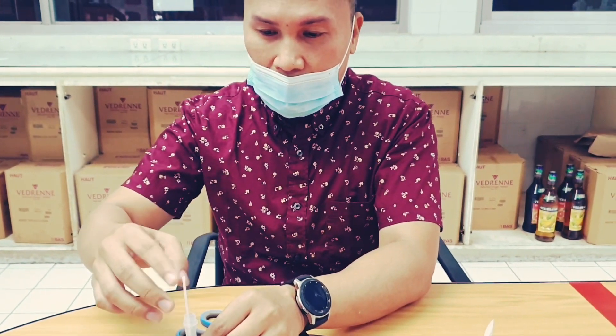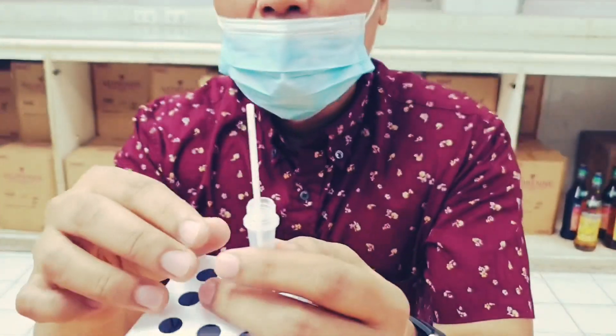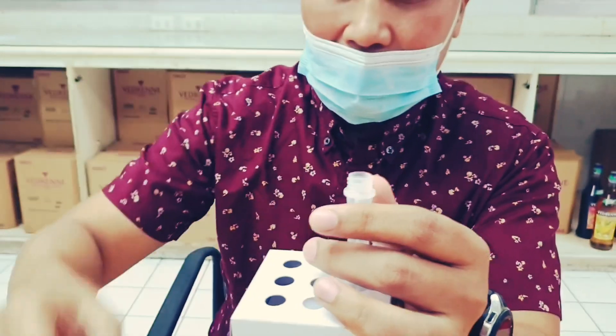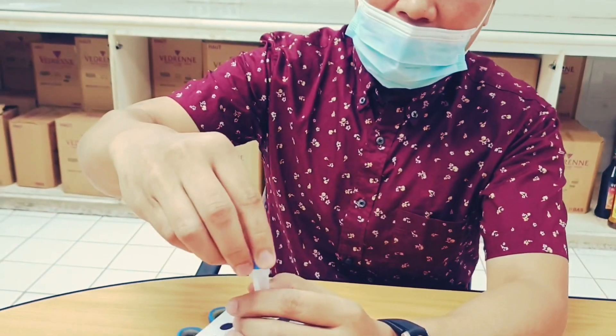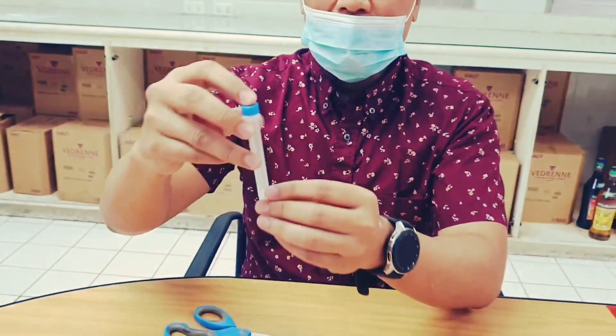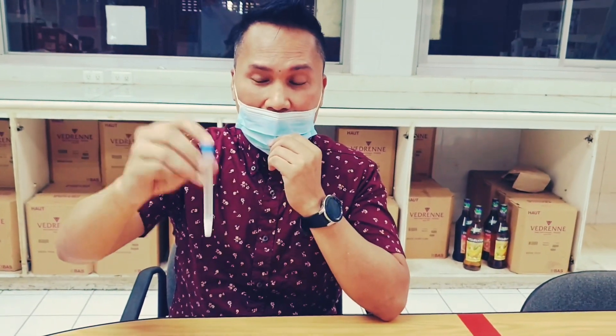Now put the swab inside the tube. Cut the excess portion of the swab stick, close the tube, and then shake it for a few seconds.